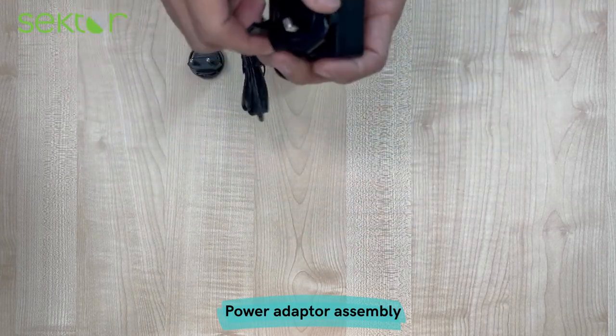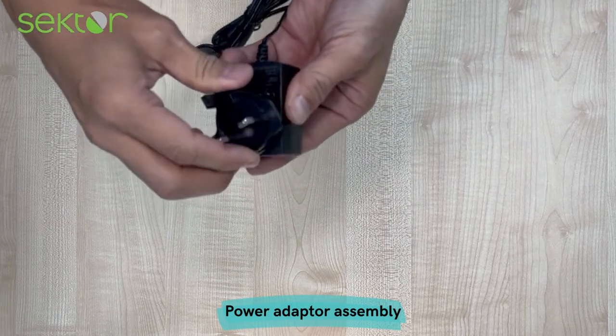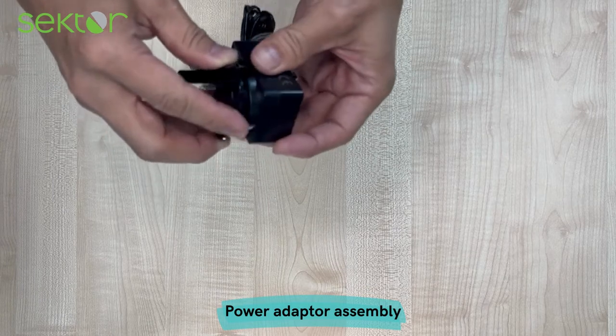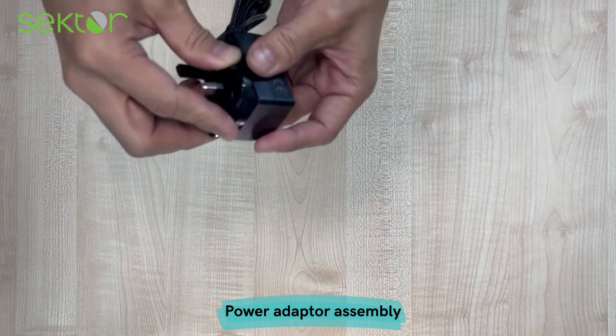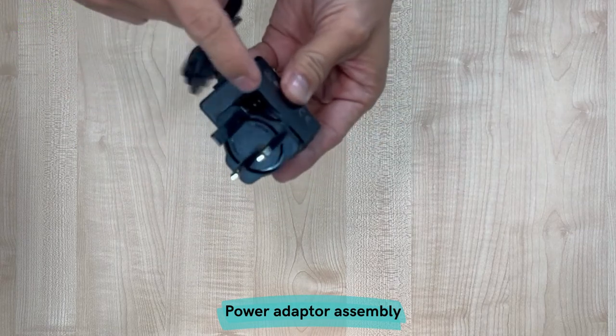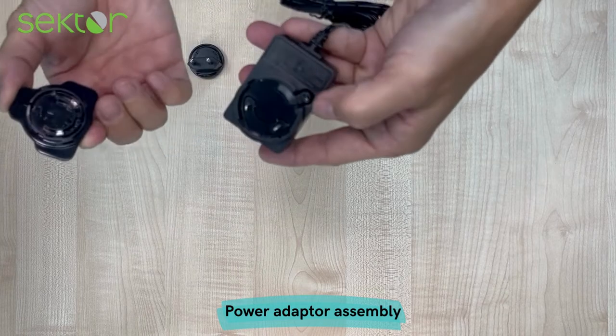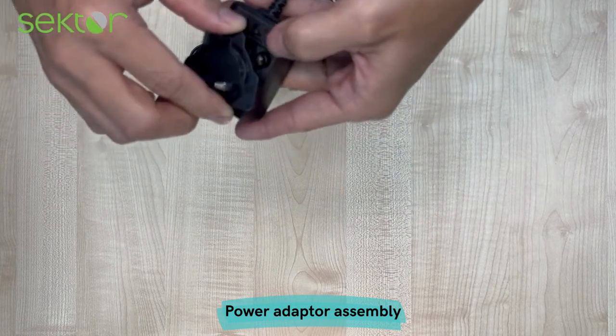To assemble the adapter, just fit the key into the power supply and twist it in place. There is actually a tab to unlock where you twist and remove.